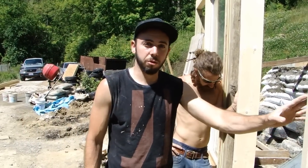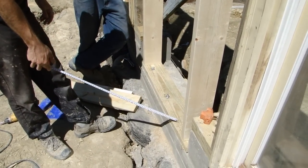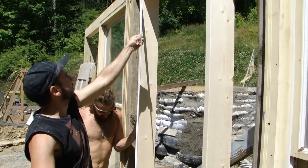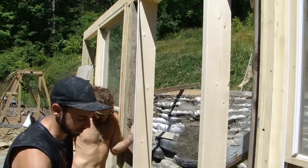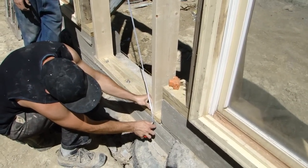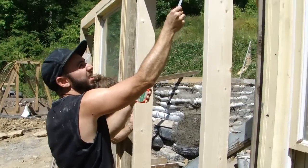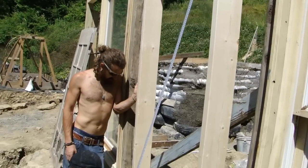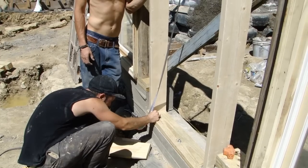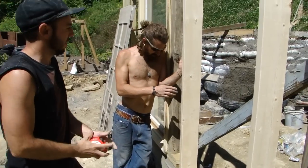Our door jamb is now almost installed. We have it secured to the bond beam with anchor bolts on the plate at the bottom, and we just need to square the door. To do that, get the end of the tape measure centered on the corner of the top plate, then come down to the inside corner — we got 87 and three-quarters. Now measure the other diagonal down to the inside corner — we got 87 and three-eighths. So this side is a little short, and we need to torque it over about a quarter inch.